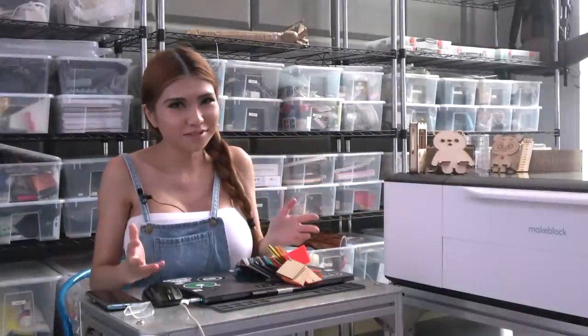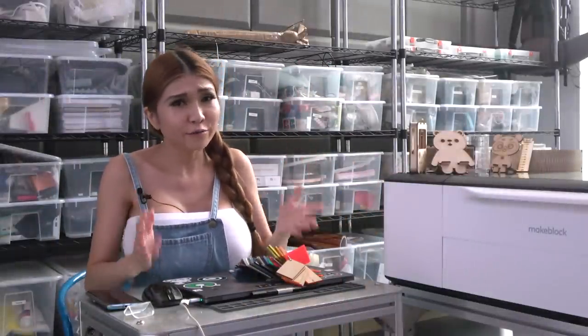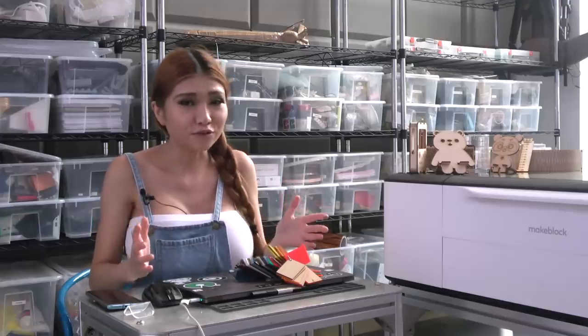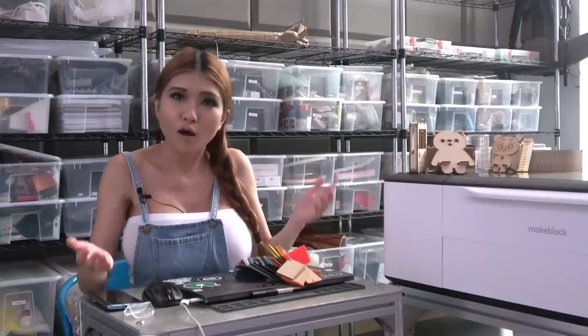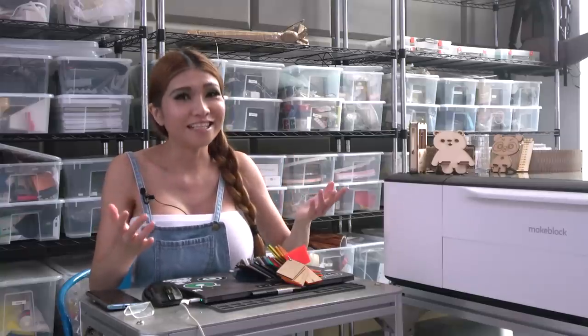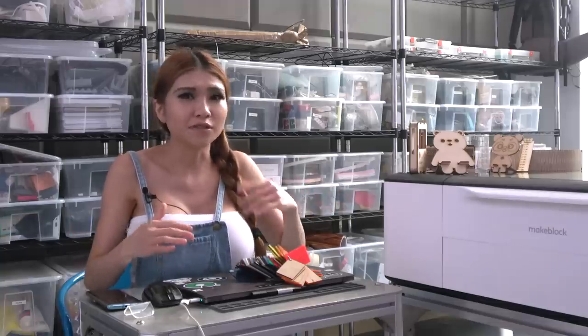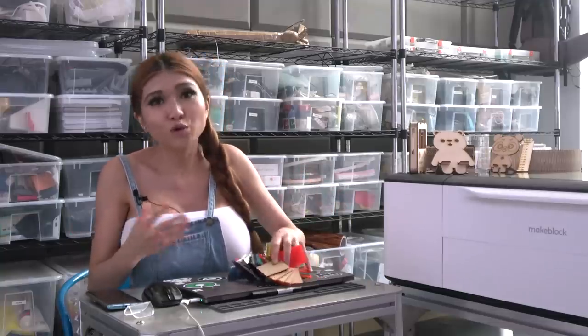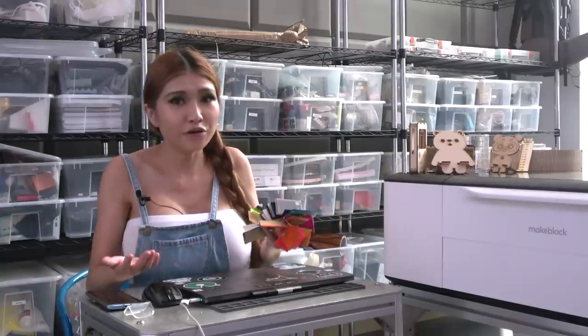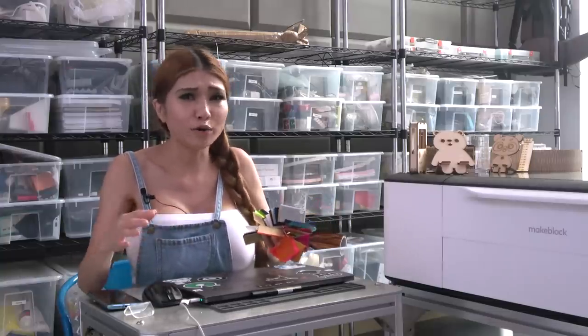Hey everyone, as promised, today we are going to talk about lasers. When doing fabrication, we do two things with lasers - cutting and engraving. They are also useful as guidelines and levels, but we'll get into that another time. For the most part, we take a flat piece of material - usually wood, plastic, or leather - and either burn just the surface to engrave it or all the way through to cut it.